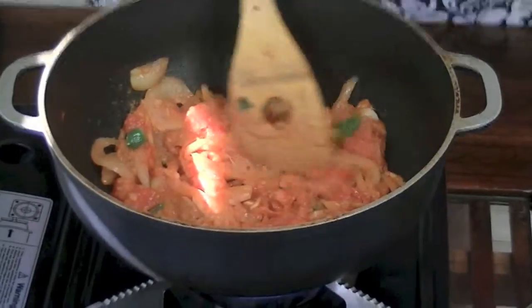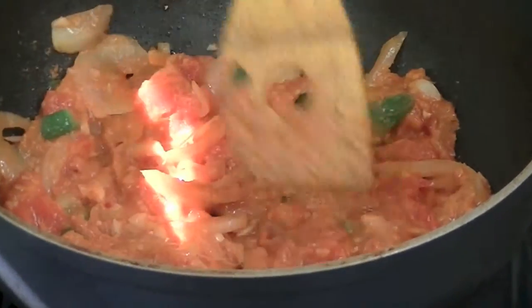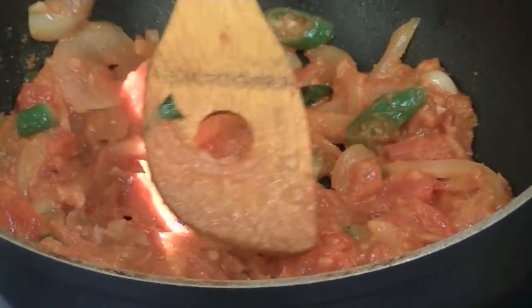I put raw garlic in here but I also like the tanginess from garlic paste, which is why I added a tablespoon of it as well as the ginger. Now that my tomatoes have cooked down and my onions are translucent, I'm going to go ahead and add in all of my dry ingredients.